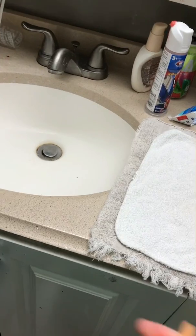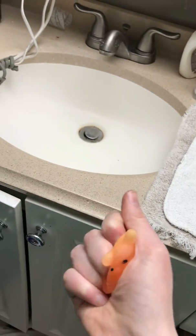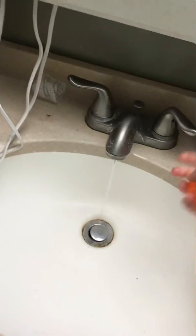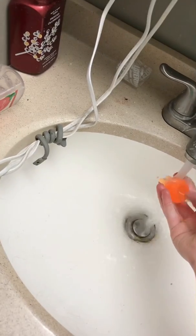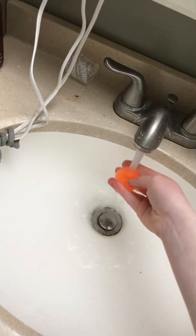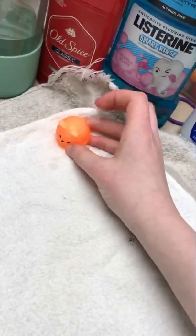First is the orange bunny. We're just gonna turn the water on and rinse it off. Sometimes when they're really dirty I'll use some hand soap, but this one doesn't get dirty. Then we're gonna put it over here to dry.